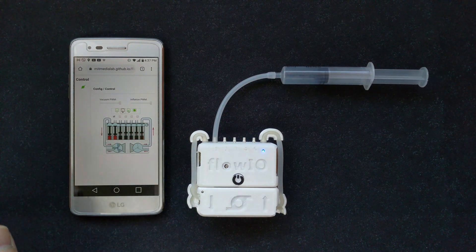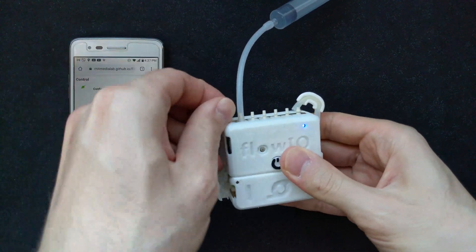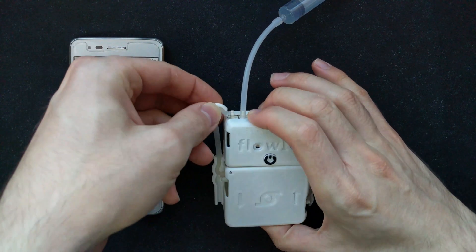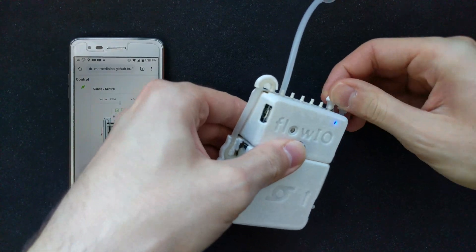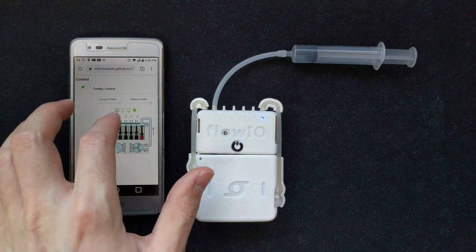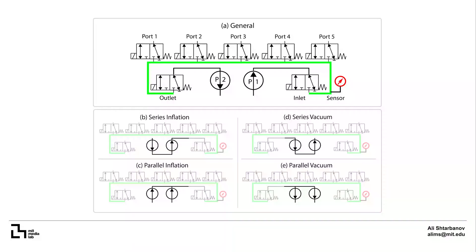Here is a real-time comparison of the inflation and vacuum capabilities between the small and the medium pump modules. We also demonstrate how quickly and easily users can swap one set of pumps for another on the fly, even when the device is on and without any interruption of the Bluetooth connection. Additionally, each pump module supports five pneumatic configurations including General, Series Inflation, Series Vacuum, Parallel Inflation and Parallel Vacuum. You can read more about each of these in the paper.